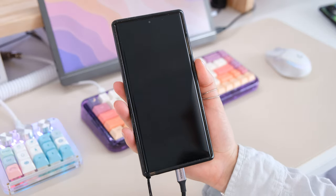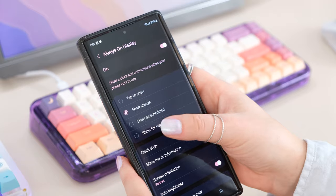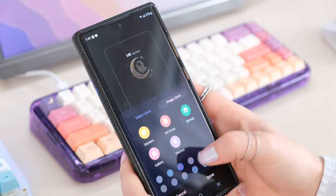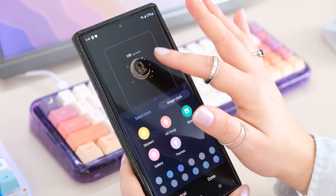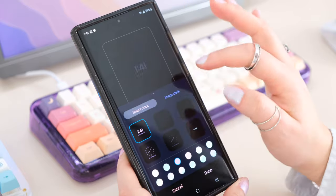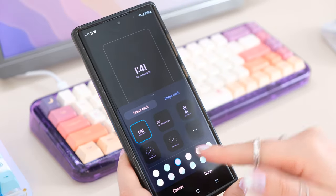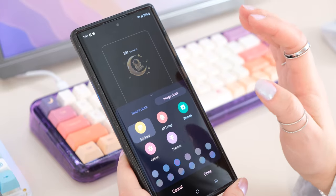I love the always-on display. I've recently set it to tap-to-show — before it used to always be on. When I first got a Samsung and noticed this feature, I would put a photo on it, but then I only used the clock face. Lately I've been using it again. I love that they updated it so you can change the color — it used to just be one solid white — and you can put stickers on it too.